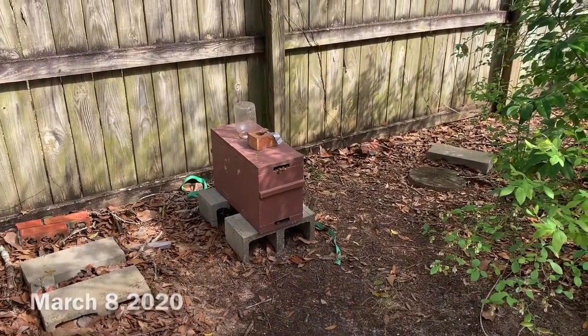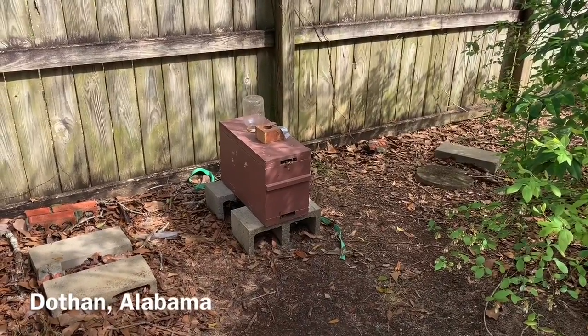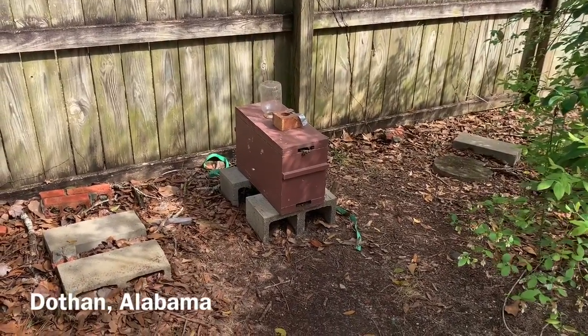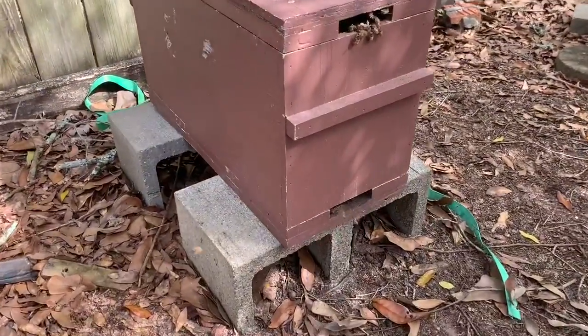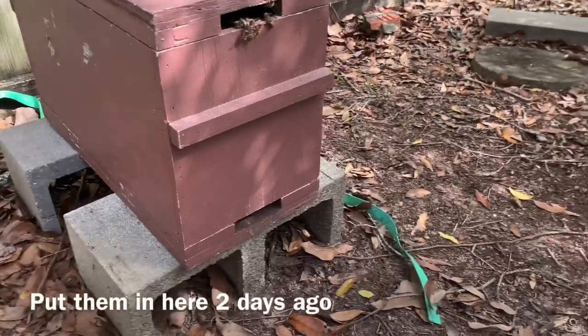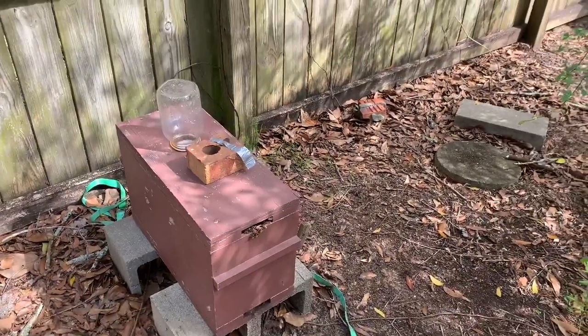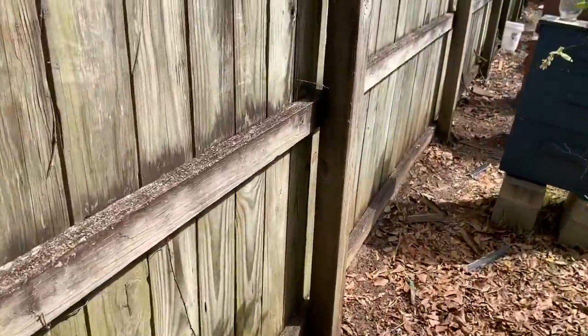It's Sunday March 8th here in my backyard. Just thought I'd do a quick little video to show you how the bees are doing today. This is the first swarm I caught in 2020 about a week ago. They're doing good. Yesterday we put them in this snake box and they're doing well. There should be a video coming out on that.